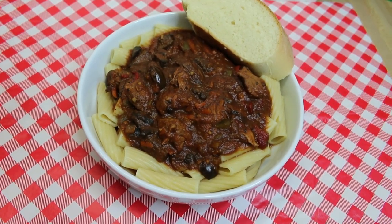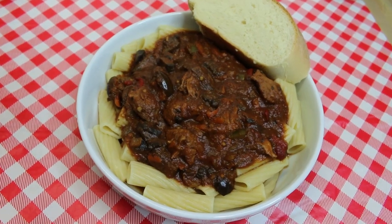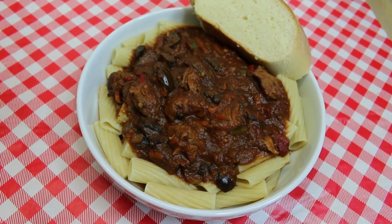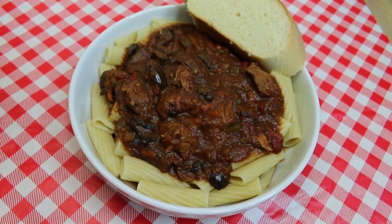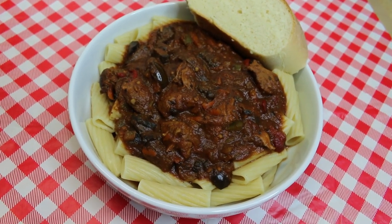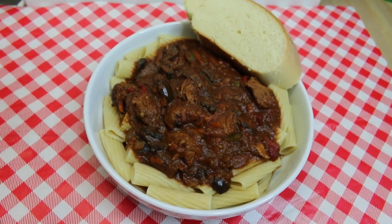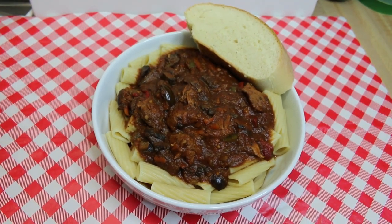We're going to be making this in our slow cooker with vegetables — some of them that have come out of my garden and some that came off the shelf. We're serving it over a beautiful chunky rigatoni and with some homemade Italian bread. Let's go see what goes into this.